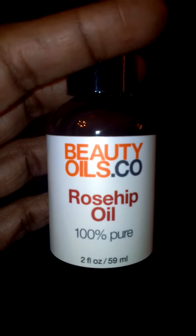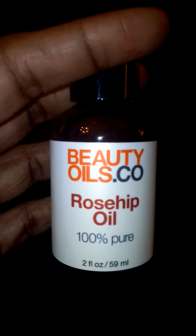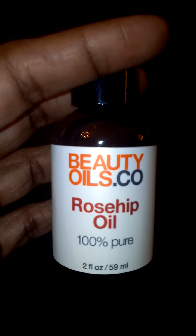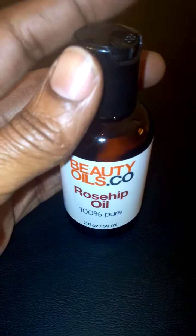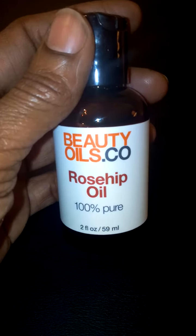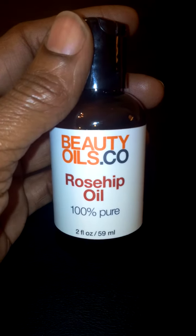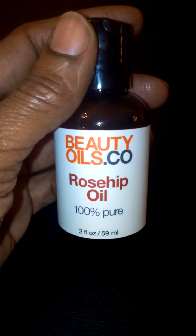My daughter has eczema and this is a really nice oil to help keep her skin moisturized and help with any dryness or flakiness that she may have. This will clear it up and keep it clear. My son has the same problem and we use this oil for him too. His eczema is a little worse than hers, but this is definitely a really great oil to use for eczema and dry skin.